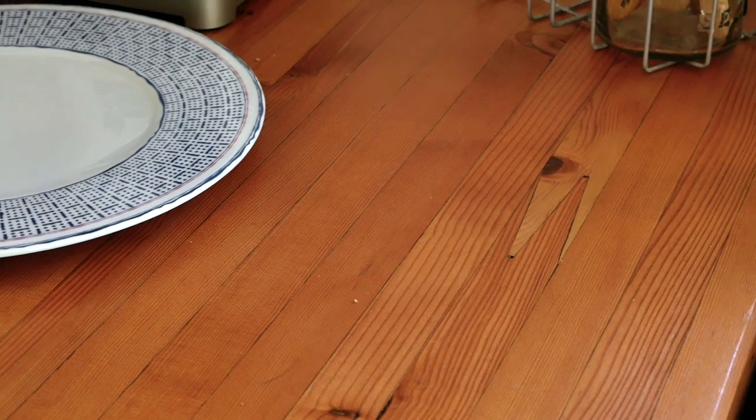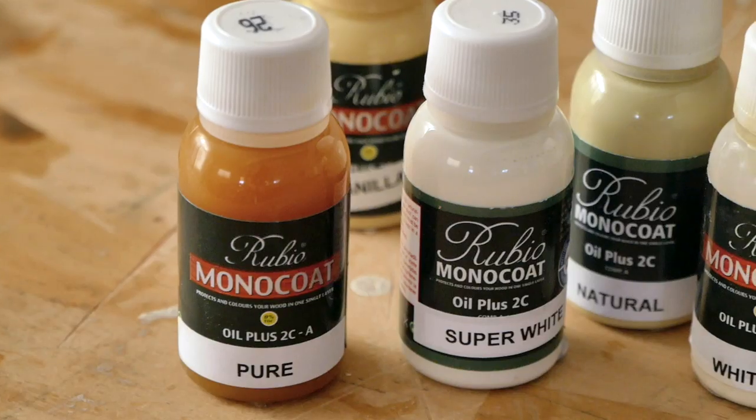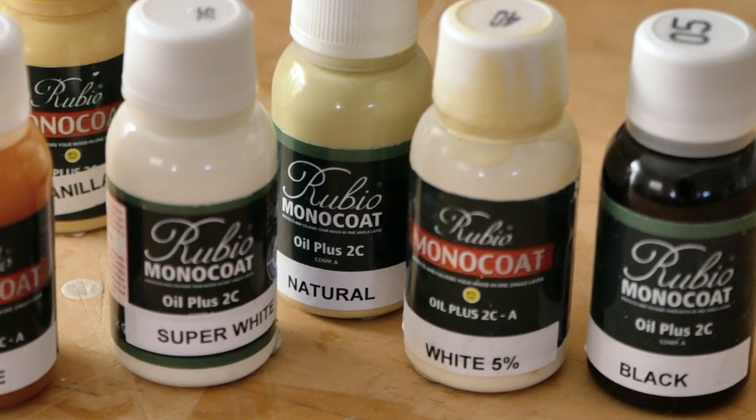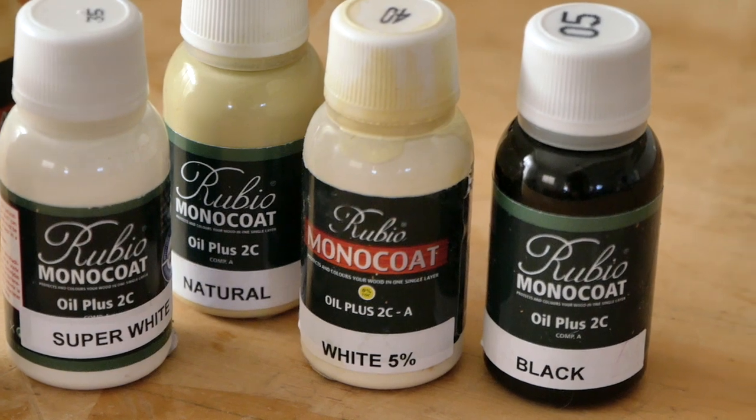I can't say for sure whether this is going to hold up in water or saltwater, but given how well it's held up to me scrubbing a Douglas fir counter every day with abrasive pads and soap, I have a feeling this might be a really good product. The other cool thing about Rubio Monocoat is it comes in little 20ml sample size bottles that are pretty inexpensive, and it comes in 55 different colors — from barely any tint all the way to completely white or completely black.